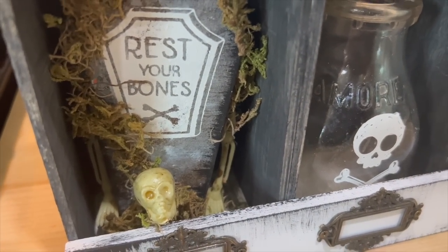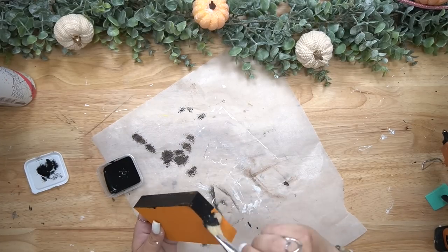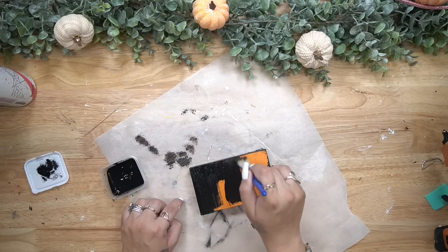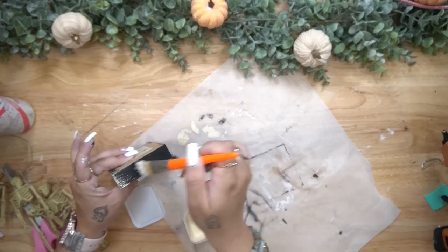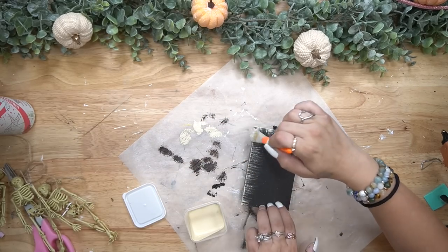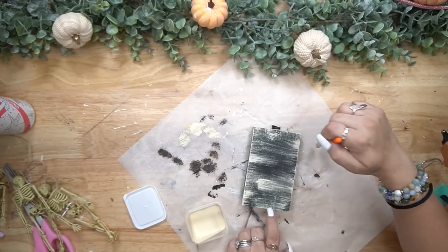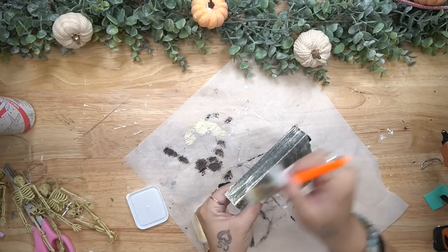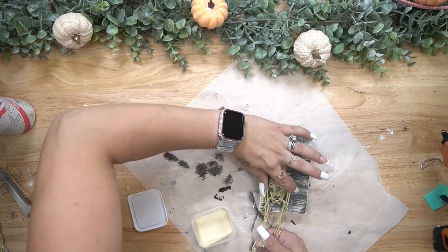For the last and final DIY — if you're still around, type OG in the comments, you guys are amazing — I do the exact same thing with those little faux pumpkins. I cut the top off and then gave it two good coats of my ink Waverly chalk paint. I then go in with my ivory Waverly chalk paint and heavily dry brush all the way around as well as in the middle, going side to side to kind of make it look like mummy wrapping.